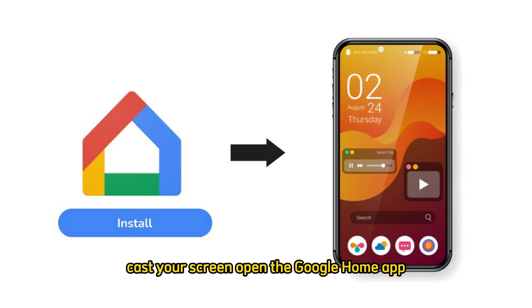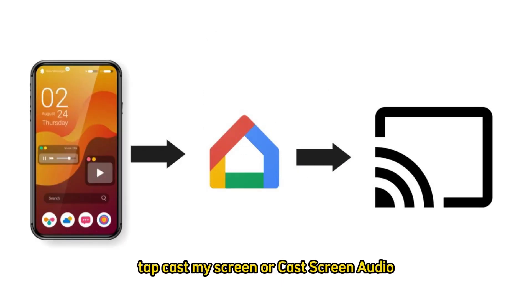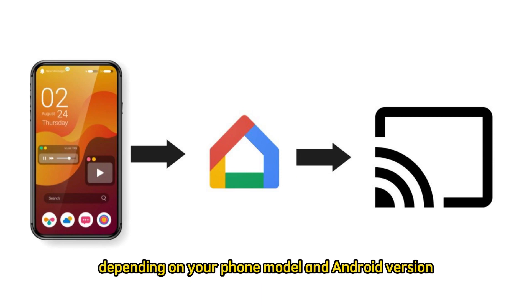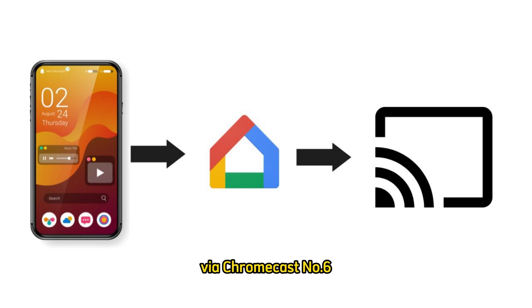Step 4: Cast your screen. Open the Google Home app, tap on the device icon in the top right corner, and select your Chromecast device. Step 5: Mirror your screen. Tap Cast My Screen or Cast Screen Audio, depending on your phone model and Android version. Your phone's screen will now mirror to your TV via Chromecast.